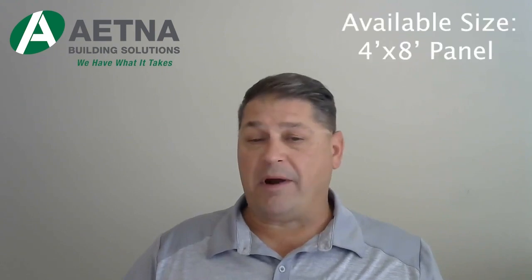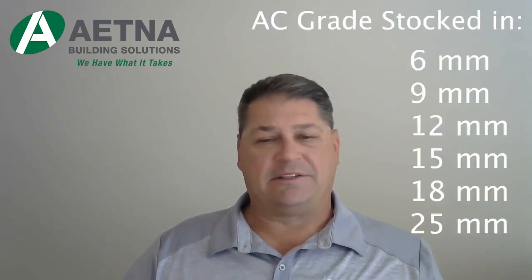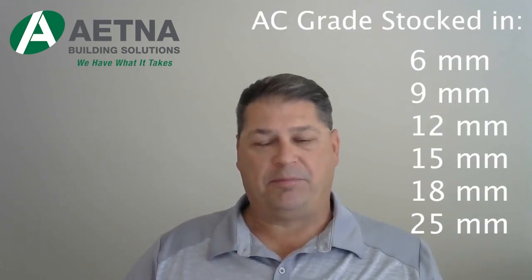This panel is only available in a 4x8 sheet. In an AC grade, we stock a 6mm, 9mm, 12mm, 15mm, 18mm, and 25mm panel. As an example, in the 18mm thickness, radiata pine will have seven plies. This panel is also always exterior glue.